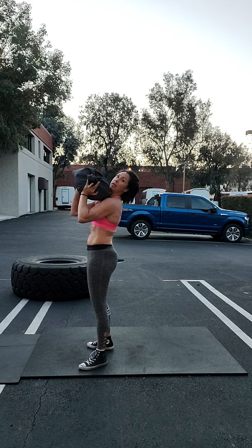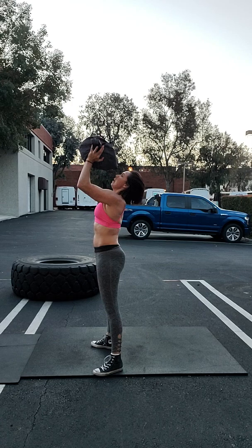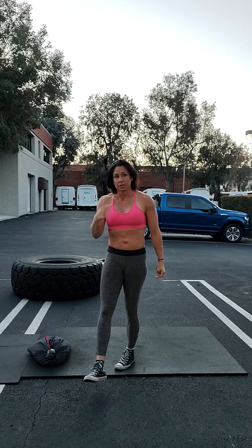From here, you're gonna give me that push press — dip and extend. Then the next movement, the split jerk: dip and thrust overhead.